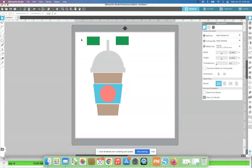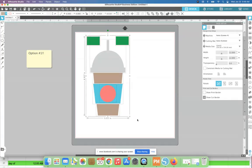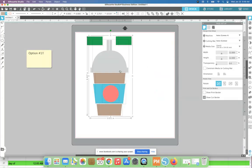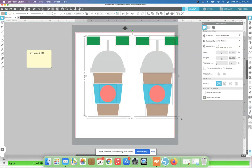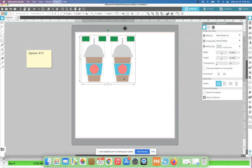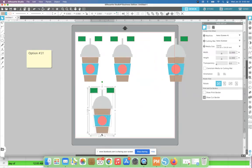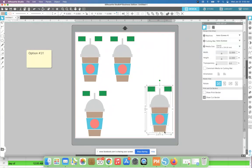Option one: you can separate this design and cut all the pieces separately. I'm going to select my entire design and duplicate it as many times as the various colors I have. I'll make these a little bit smaller so we can fit all on our workspace. In this example, I need four different copies of my design because we have four colors. I'll separate these a bit so the registration marks don't get confused.